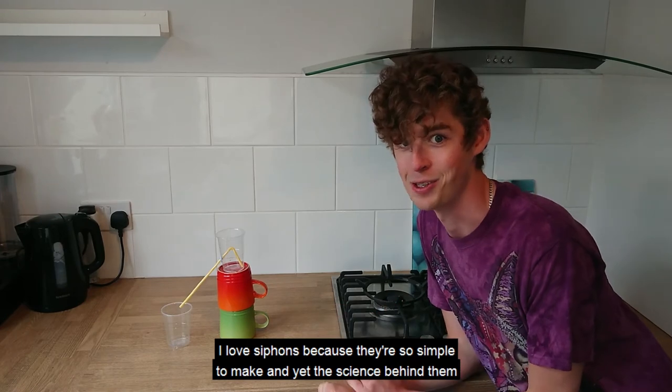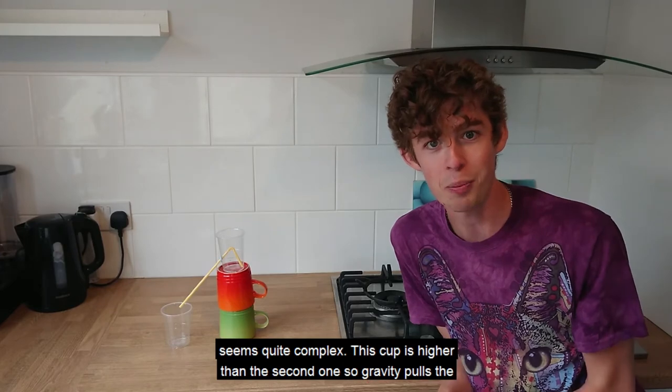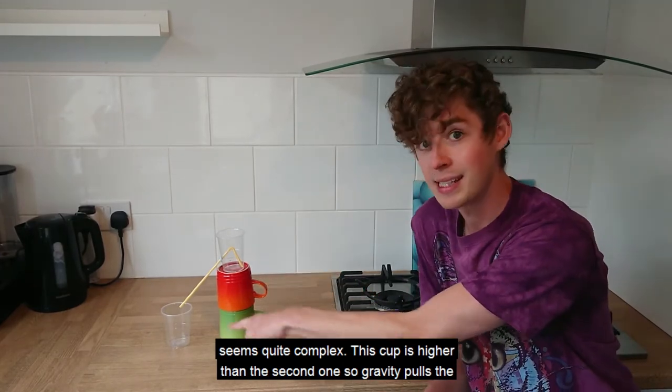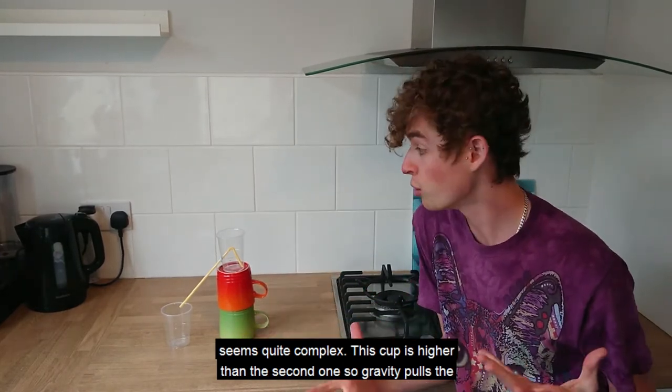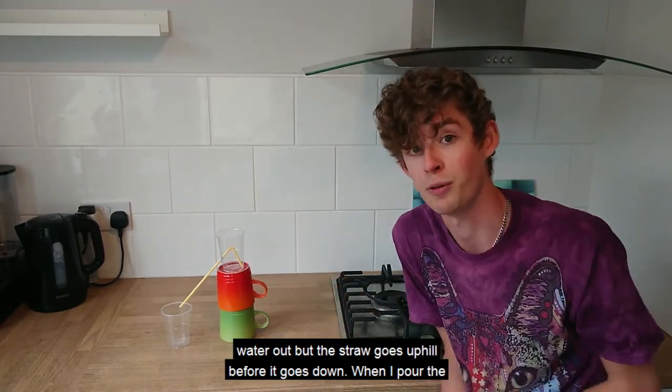I love siphons because they're so simple to make and yet the science behind them seems quite complex. This cup is higher than the second one so gravity pulls the water out, but the straw goes uphill before it goes down.